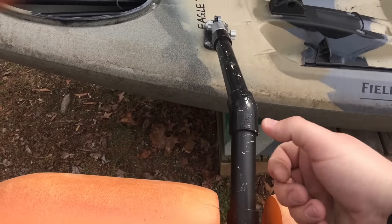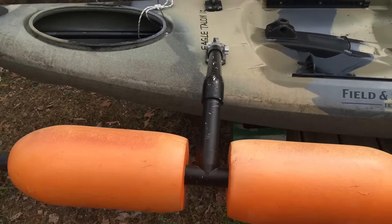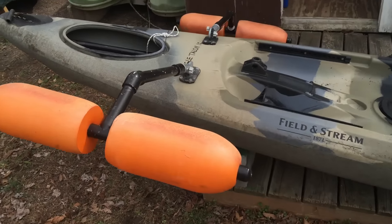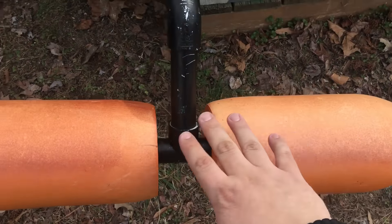The PVC structure, though — it does bend, but it does not break. Let my size and my weight really be a testament to how durable these are.